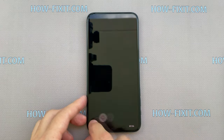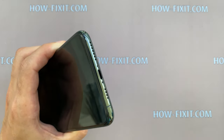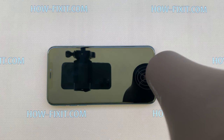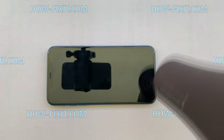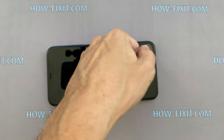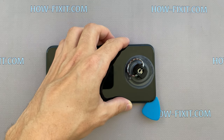Turn off iPhone before disassembling. Remove two screws near the lightning port with a 0.8 mm Pentalobe driver. Take a heater and heat the display surface for one or two minutes at a temperature of 60 or 70 degrees Celsius. Fix the suction cup on the bottom of the display and pull up the ring until there is a gap between the display and housing. Insert the mediator and disconnect the display from the iPhone case on all sides.